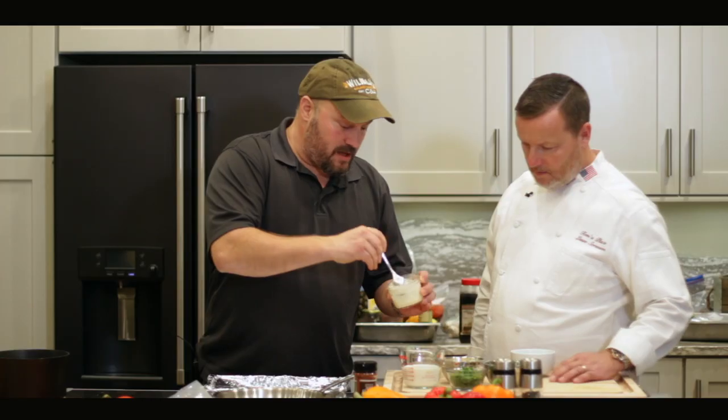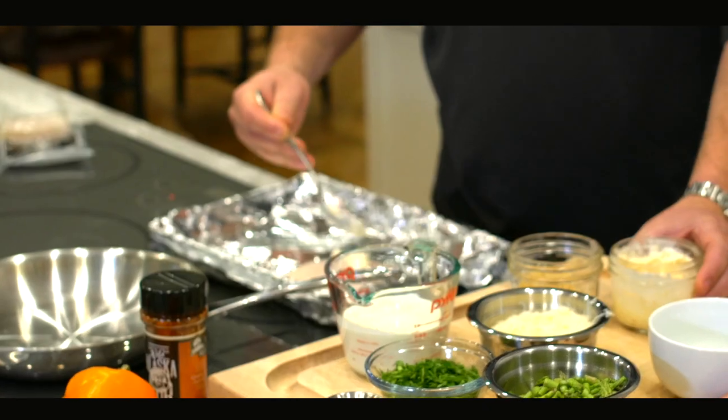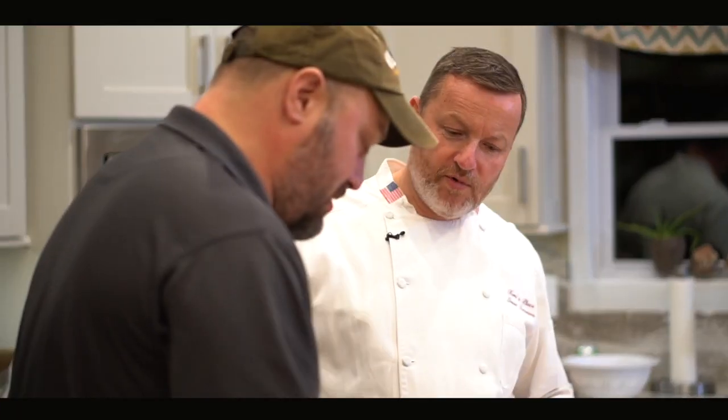All you're going to do now is put a light coating right on top of the fish. We call that a crust, just so we are on the same page.